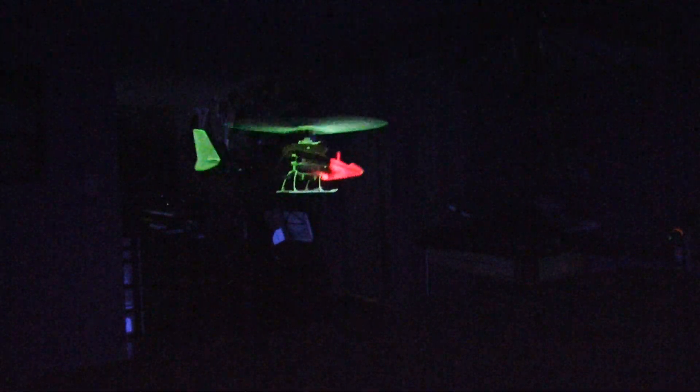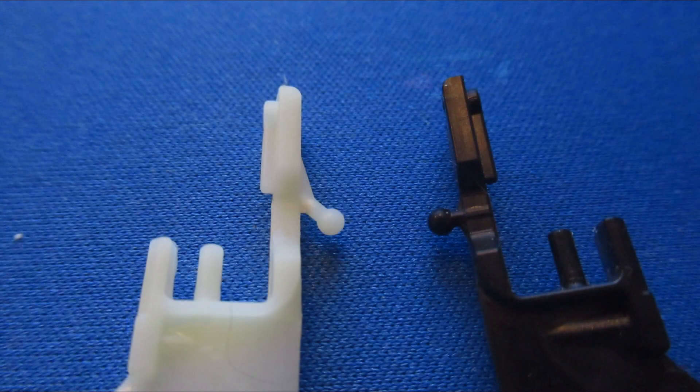This is the Blade MCX. Same thing here — by just keeping the black blades on the top and the glowing blades on the bottom, it looks like a normal helicopter. This is a really fun helicopter to fly. This Blade MCX, just like the MCX2, has cyclic controls and the ball lengths are different on the top and bottom, so it just cannot fly inverted. But nonetheless, it is fun to fly, especially in the blacklight.